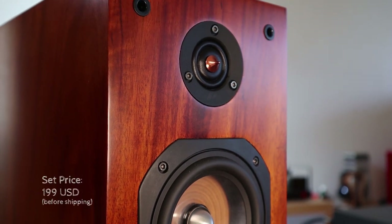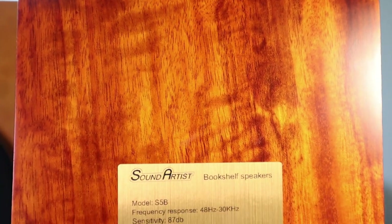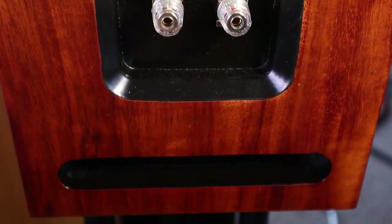The price for the loudspeakers is $199 a pair. It has two pairs of binding posts at the rear, and it is a ported design with the port also at the rear, just below the binding posts.